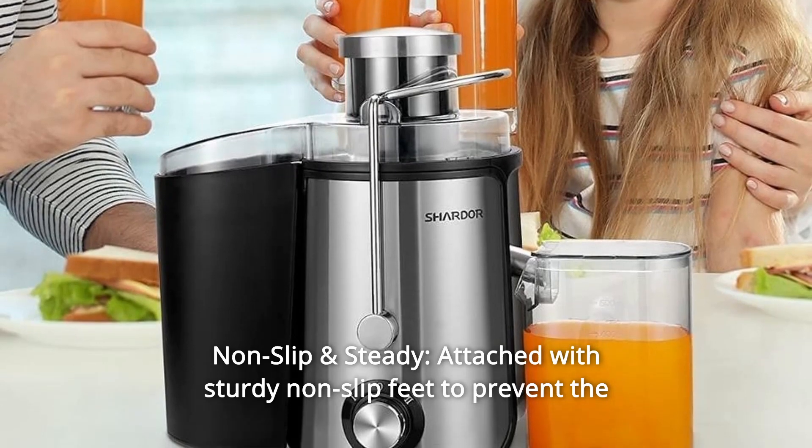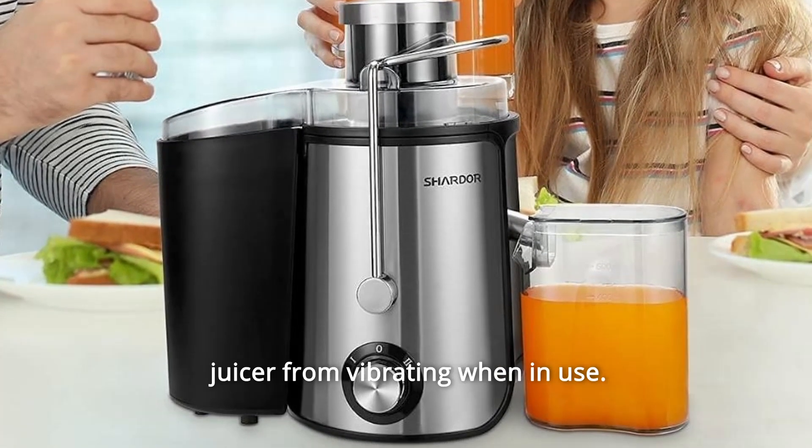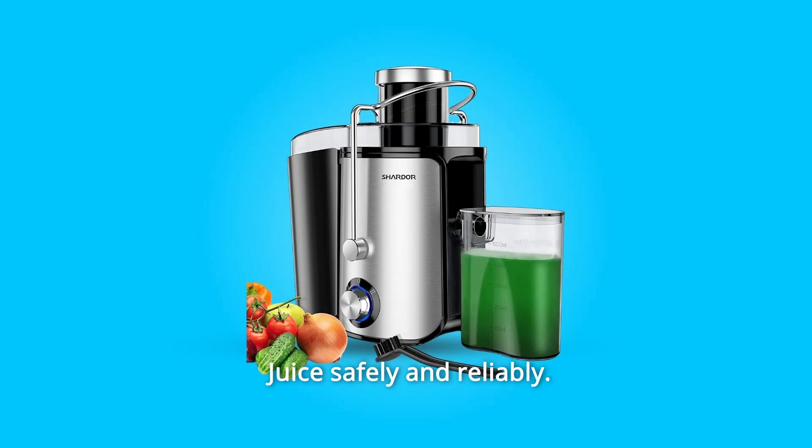Number 3: Non-Slip and Steady. Attached with sturdy non-slip feet to prevent the juicer from vibrating when in use. Juice safely and reliably.